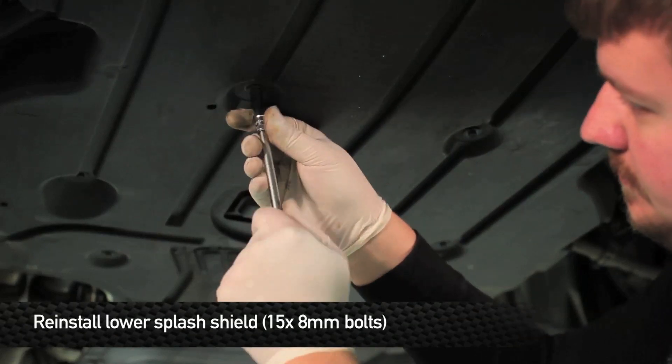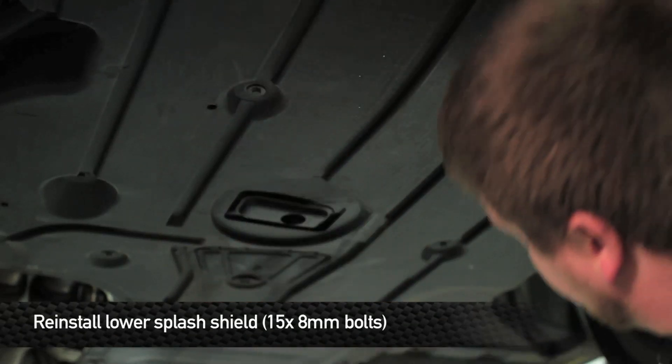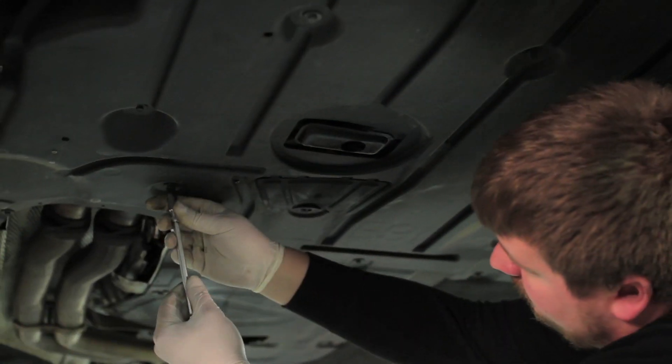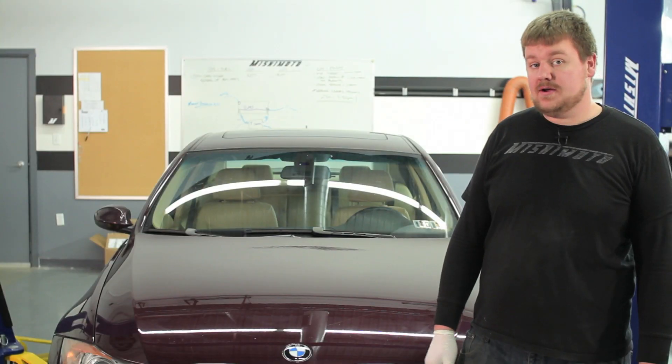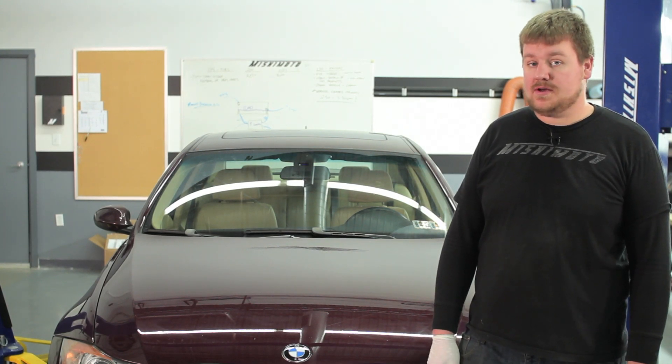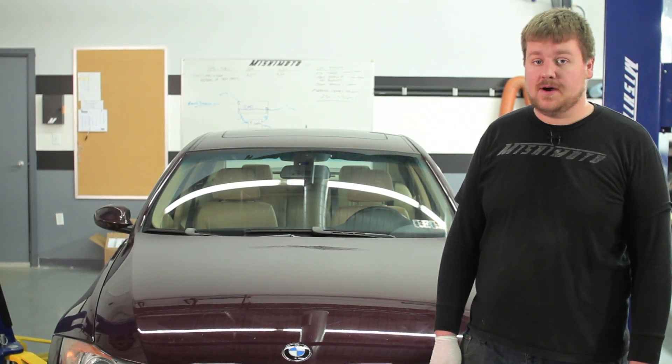Next, reinstall the bottom splash shield. That concludes the installation for the direct fit intercooler for the BMW 335i. Go take your car out for a ride and enjoy your new Mishimoto products.